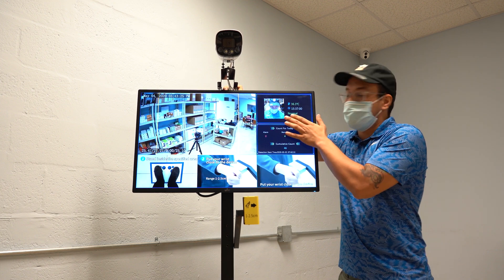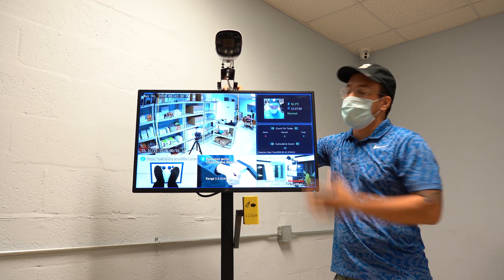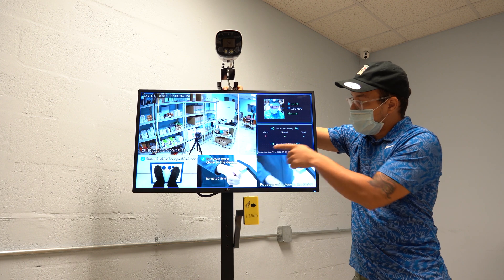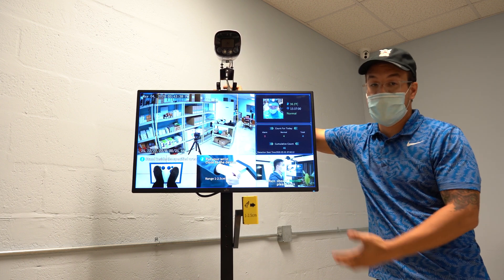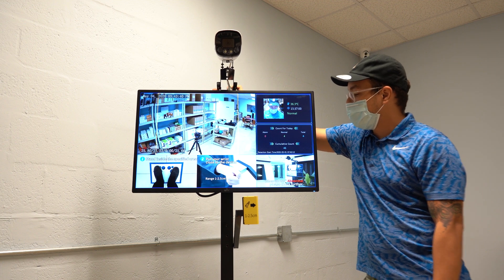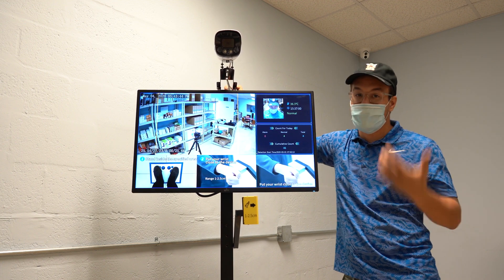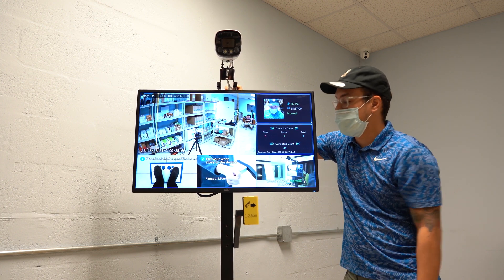Basically anywhere you want to keep track of all the people that come into your location. You can take a snapshot of their photo, and it will also read out their temperature and keep a historical record of this information. Also, it will keep a cumulative account of how many people go through, and it will also keep a cumulative account of the alarms. So if people go through and they trigger the alarm — such as passing the temperature threshold — they will be included in that alarm count.